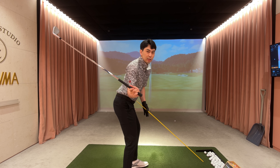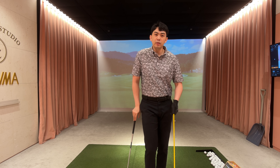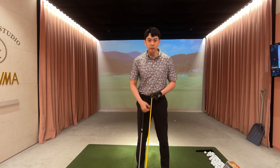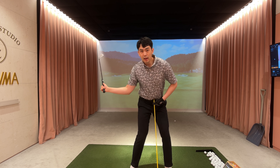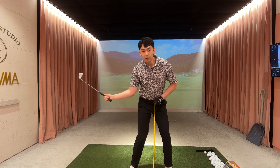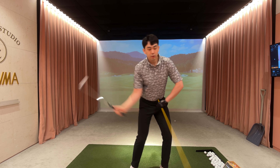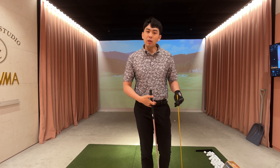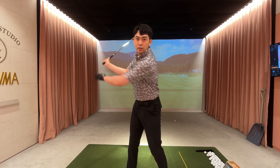If you want a simple way to think about this — this alignment stick just represents where my zipper line is. From the top of the back swing, once you create that separation, as soon as the alignment stick or my zipper points at the golf ball, then I have the green light for my arms and my upper body to swing towards the target.